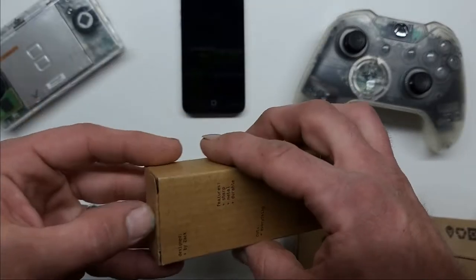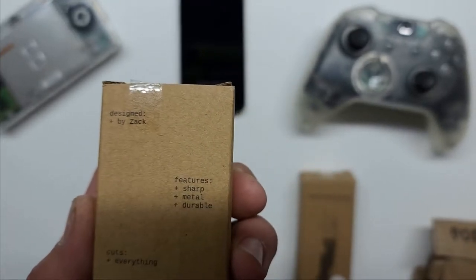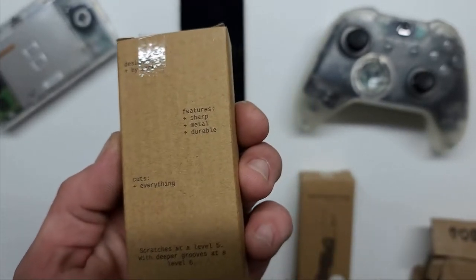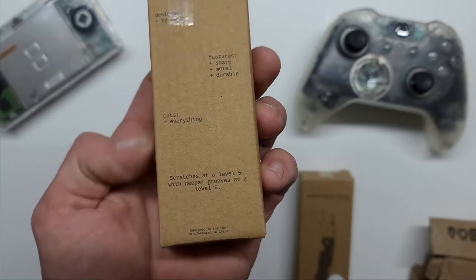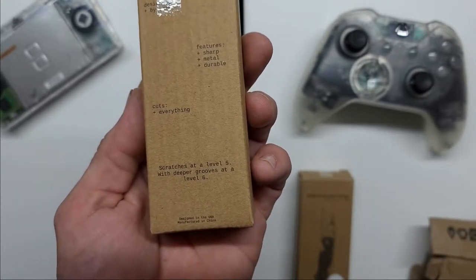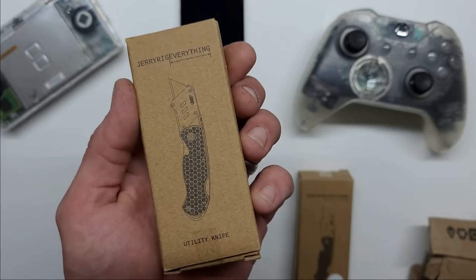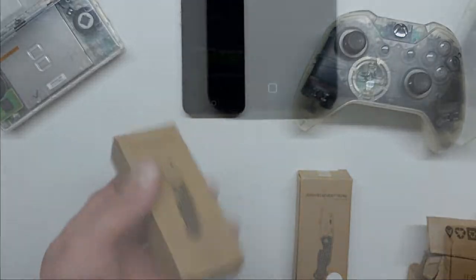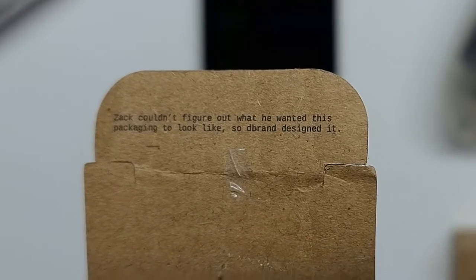Thanks, Zach. I really enjoy the packaging — it's very simple, designed by Zach: sharp, metal, durable, cuts everything, scratches at a level five with deeper grooves at a level six. Designed in the USA, of course it's made in China. Shout out to dbrand for the package design.